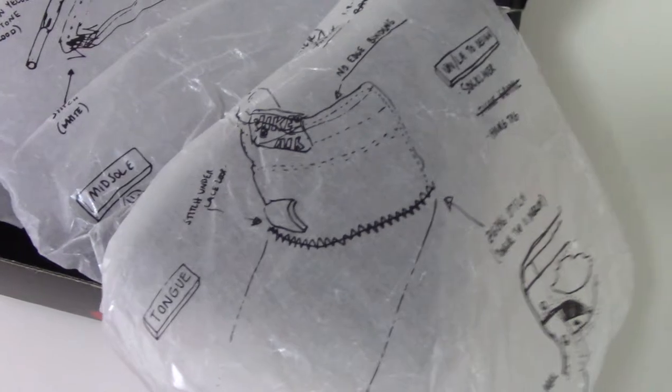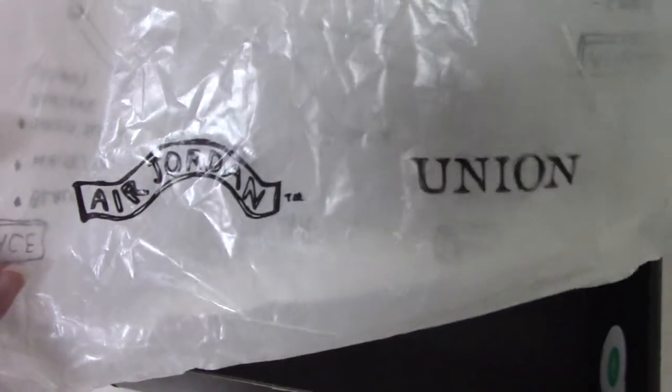And inside the box you can get the tissue. The tissue paper is also very colorful, and the color matches the shoe. So this is a very good one from the Air Jordan Union.